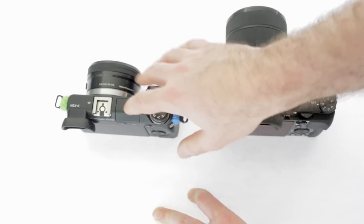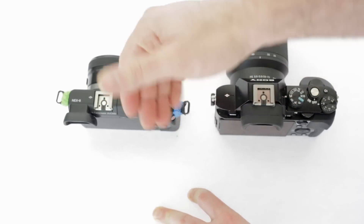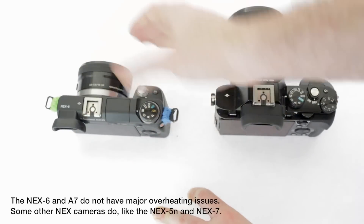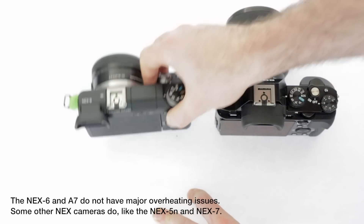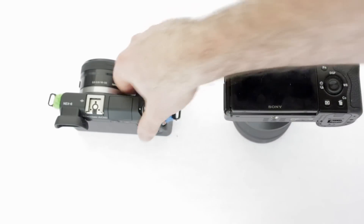Overall, even though the NEX7 has more megapixels, there are downsides — no standard hot shoe and overheating in video mode. For me the choice was the NEX6, even though it lacks audio inputs. I'll keep that detail for the separate video where I compare these two in video mode.